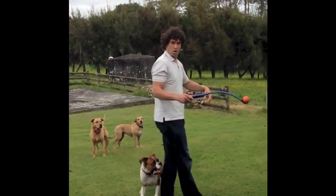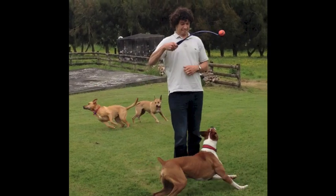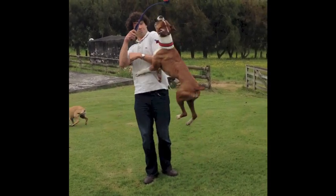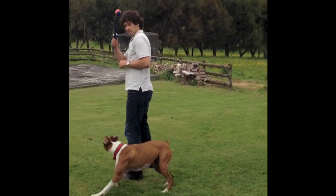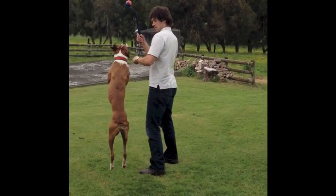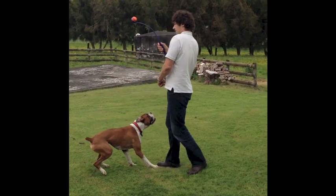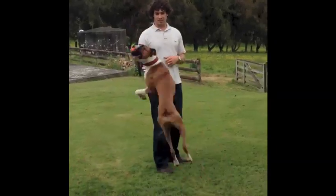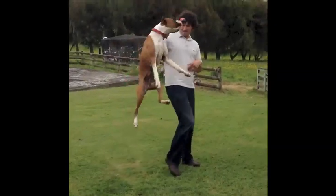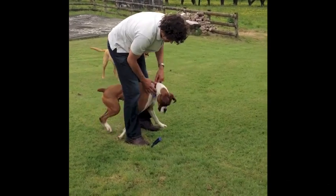Hi there, Doggy Dan here from the Online Dog Trainer. This is Austin, a dog that I worked with at the weekend. As you can see, he could jump pretty high, and that was one of the main issues - whenever they had a ball or a stick in their hands, he was up there. I'm actually two meters tall, so you can imagine how high his jaw is - up at two meters high. He was a pretty powerful boy with a lot of energy.